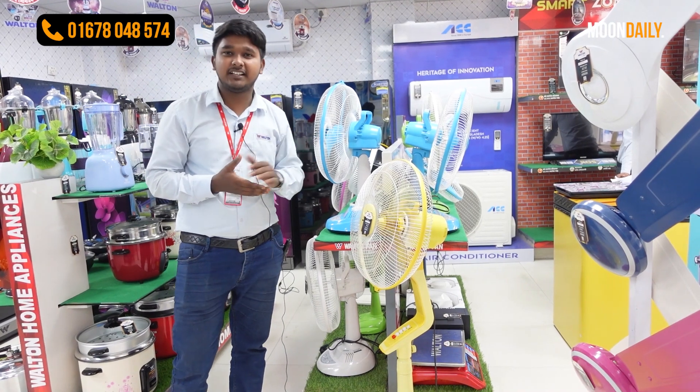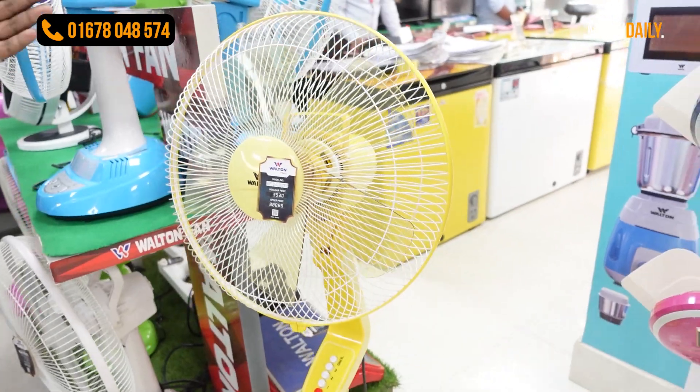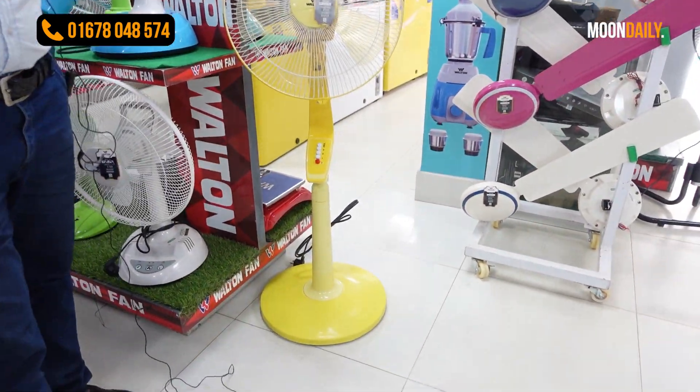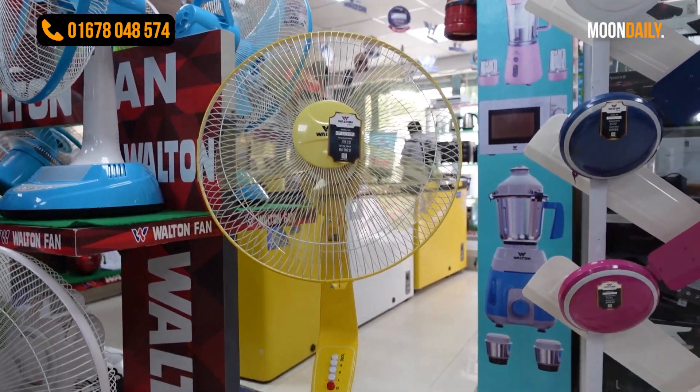Now if you look at our rechargeable fan section, we can also see our non-rechargeable pedal-style fan. This is the pedal-style fan. This price is 393. The warranty is 2 years, and spare parts are also available.